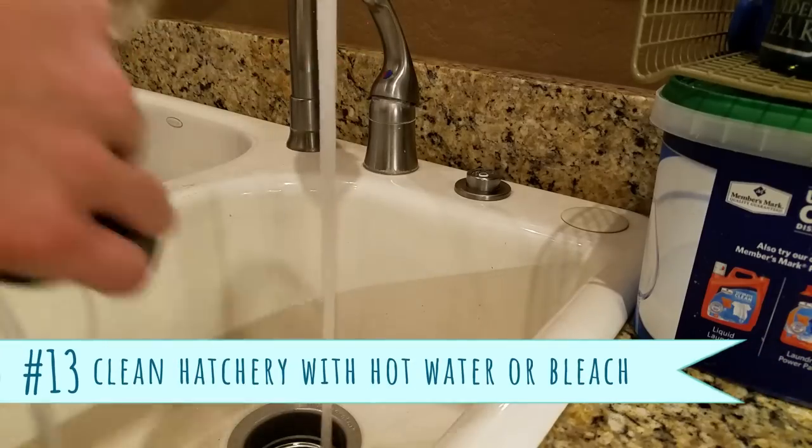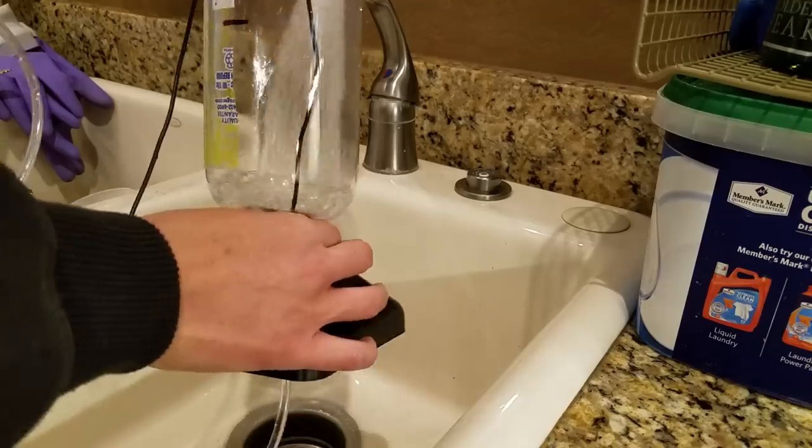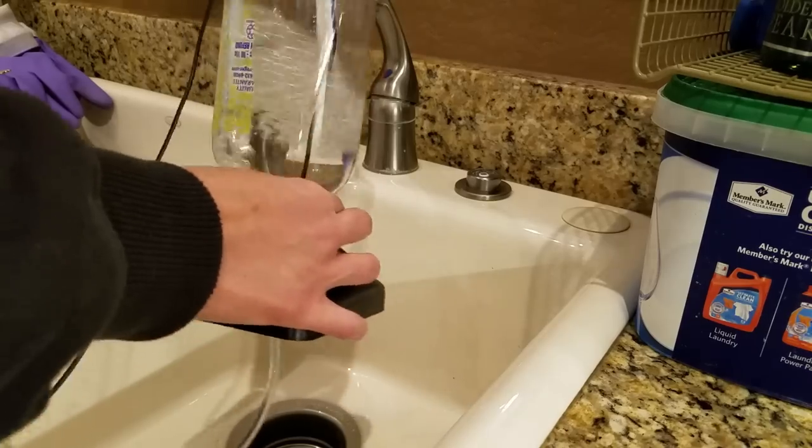Take apart the hatchery and scrub it clean with hot water between uses. Don't reuse the brine shrimp water. If the hatchery is starting to get dirty or your hatch rates are decreasing, use some diluted bleach to clean it out.